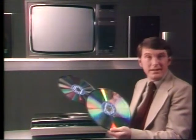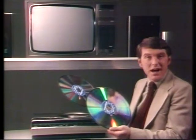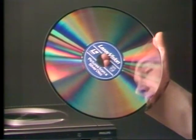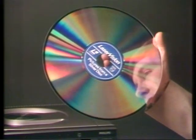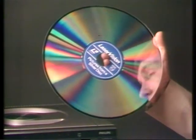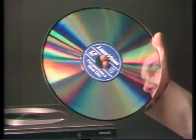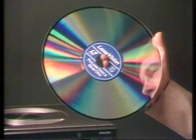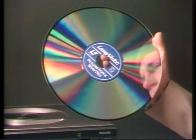Both these laser vision discs are unlike anything you've seen before. The laser vision disc is a bright silver colour, but what you can't see is that it's coated with a tough layer of plastic with the picture and the sound information sealed in. So even if it gets left on the shelf, the consequences will never be as serious as with an ordinary LP — it will still play as beautifully as ever.